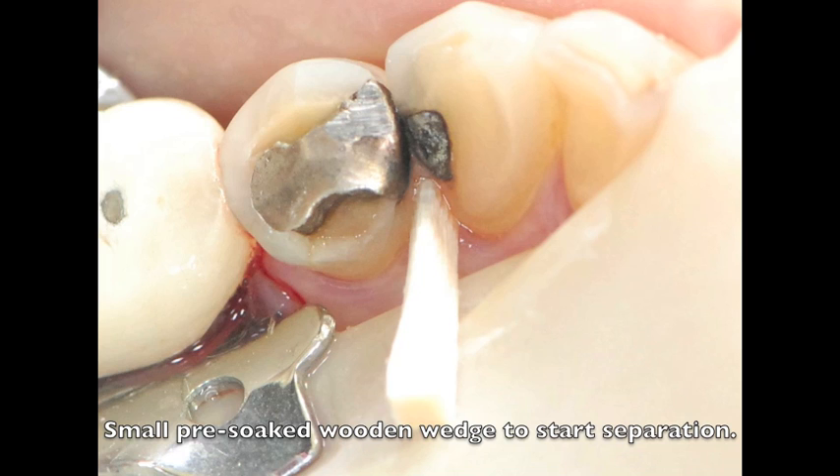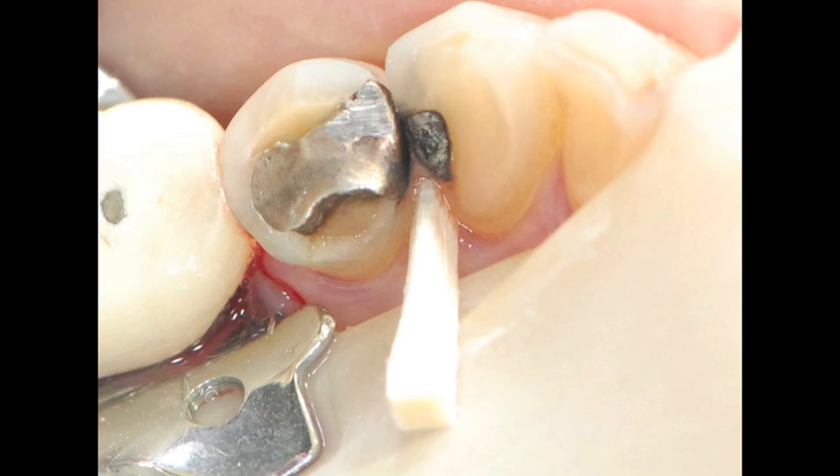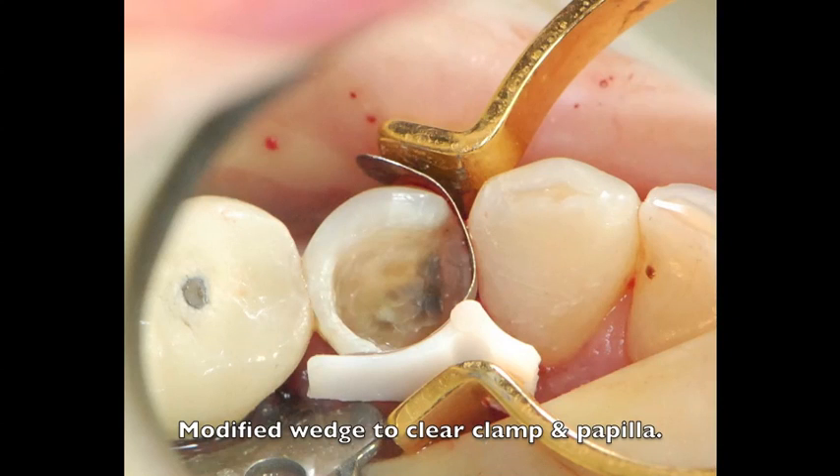I explained to this patient, while we're there, we might as well replace the amalgam that's in the cuspid. The patient agreed to this treatment, and while I had direct access, I removed the amalgam and replaced it with an aesthetic composite. The extra small ABC wedge was trimmed and modified to clear the rubber dam clamp and papilla. As you can see, the separating ring rests in the groove, placed in approximately, and the groove prevents the ring from riding up the gingival area and popping out of the mouth.